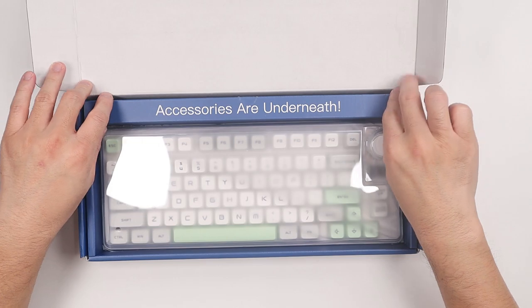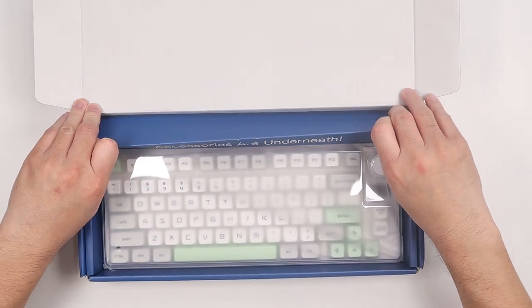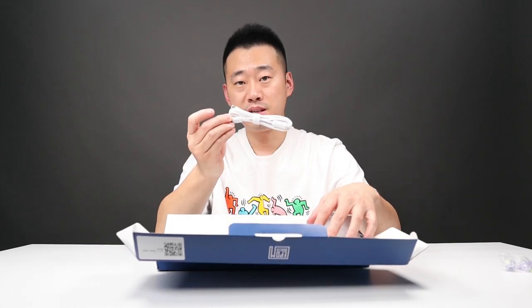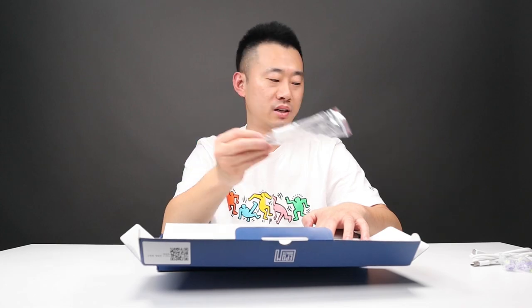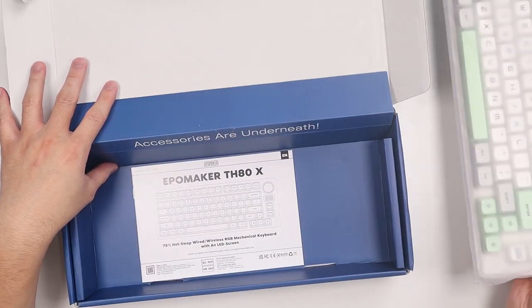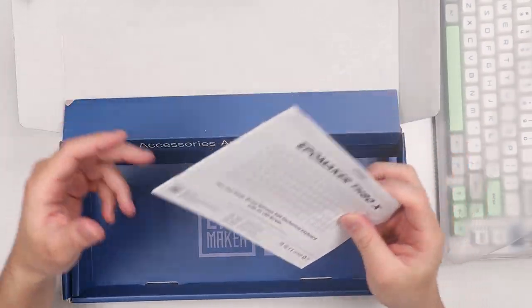We have a really cute sticker right here — it says accessories on the knees. Let's check them out. We have some extra switches, a USB cable, type C and type A, a switch puller, a dust cover, our keyboard, and of course the manual.